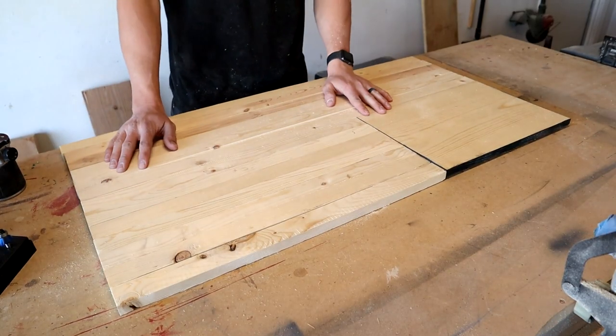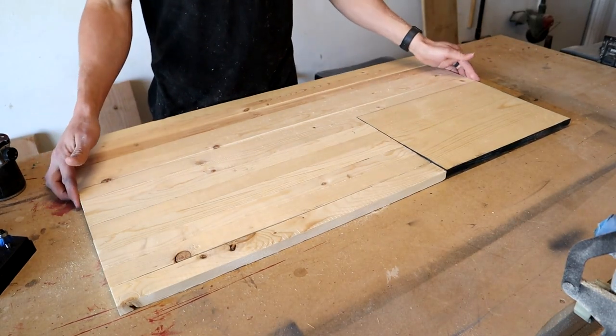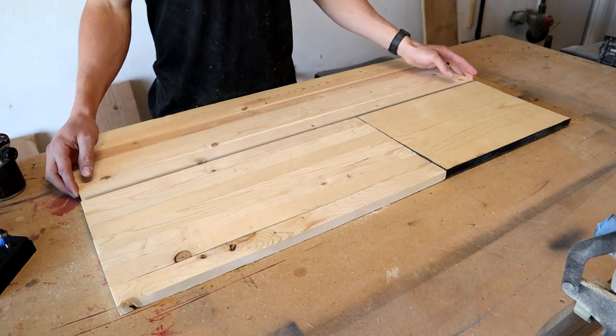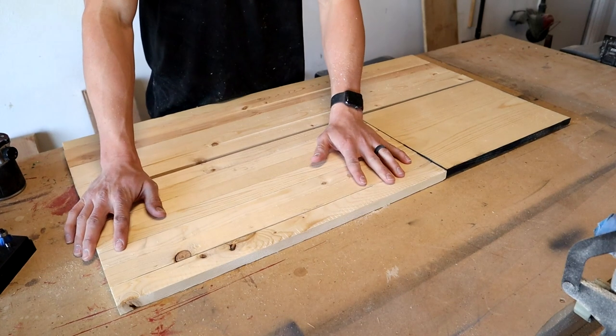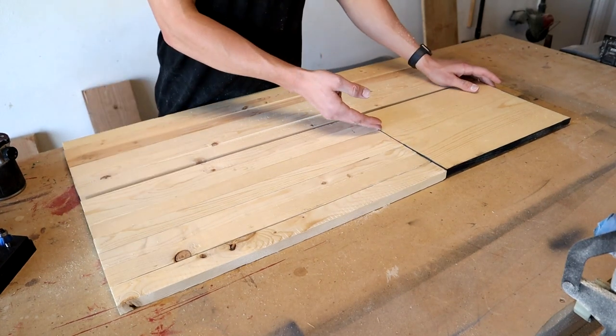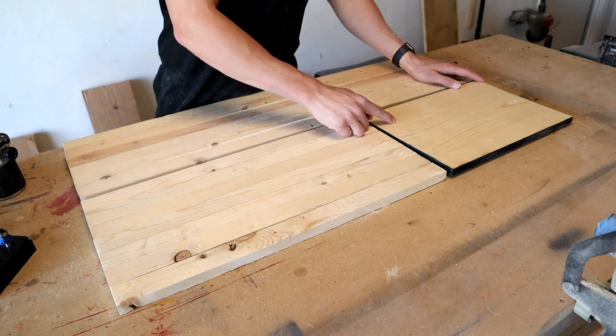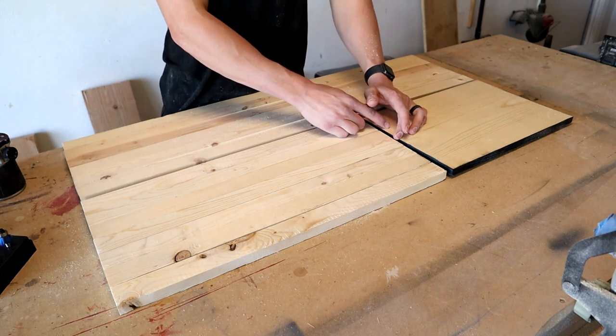Alright, first up I got all my wood prepped already. In case you're not sure how to get to this point, I have six pieces of 1x2 cut at 37 inches. I have seven pieces cut at 22 and a quarter, and then I have a piece of 1x12 cut to 10 and a half inches by 14 and three quarter inches.